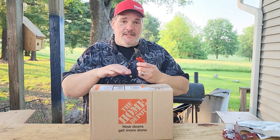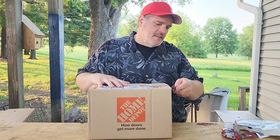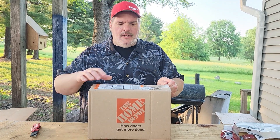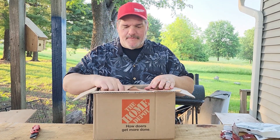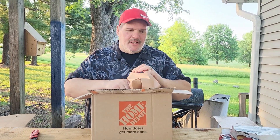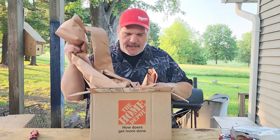Let's see what's in the most important box — the Home Depot box. Let's see what's in the box.